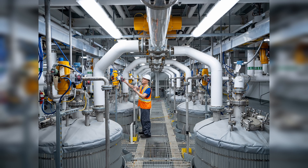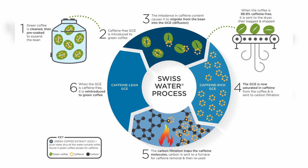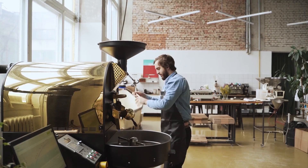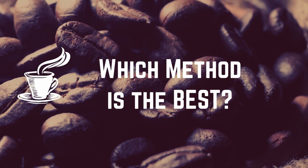Invented in the 1930s but only made commercially available in 2007 in Canada, the Swiss Water Process is the only environmentally friendly, chemical-free method, producing 99% caffeine-free beans. It is gaining a lot of attention for its high quality and green credentials, and it is the preferred method for many organic coffee businesses that want to serve decaffeinated coffee.